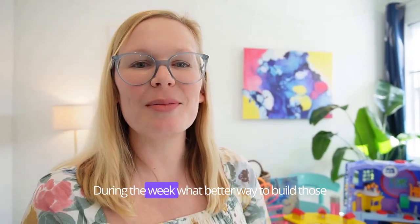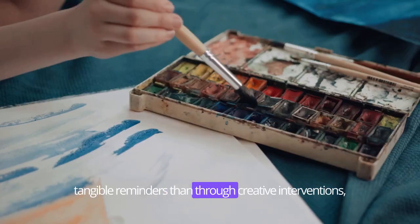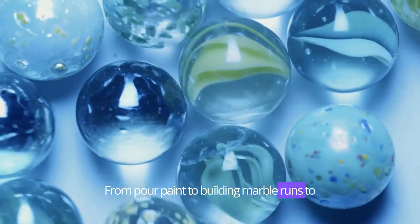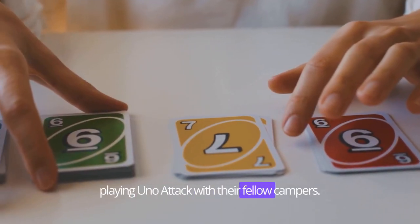During the week, what better way to build those tangible reminders than through creative interventions, STEM activities, and games — from pour paint to building marble runs to playing UNO Attack with their fellow campers.